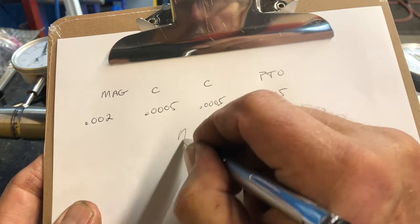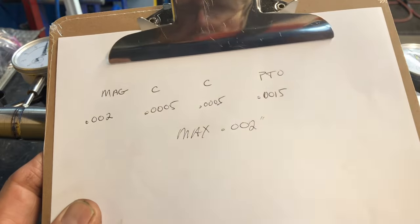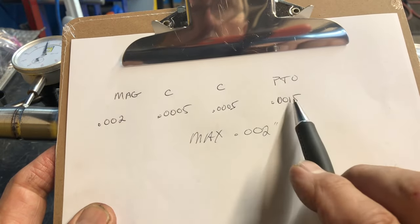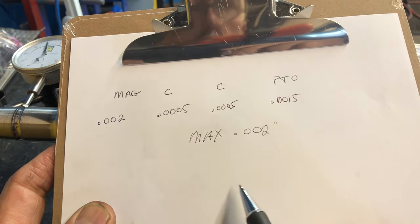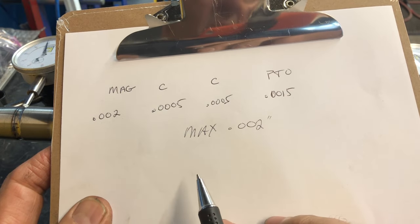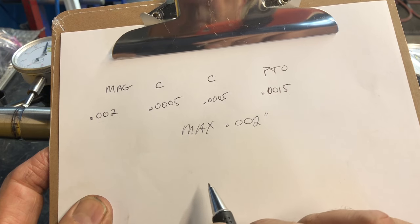So my recorded readings are: mag position two thousandths, a half a thou, a half a thou, and one thou and a half at the PTO. The max is point zero zero two inches, so I'm at the max at the mag end, pretty close at the PTO end, and real happy with the middle. Let's see how straight we can make this crankshaft before it goes back into service.